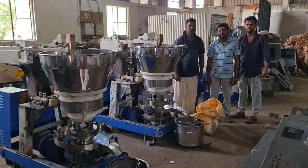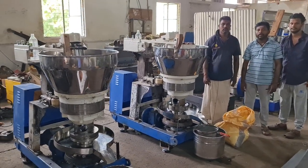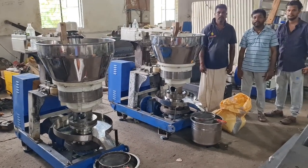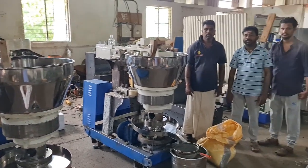Hello Brothers and Sisters. We are manufacturing Mara check machine, stone check machine, and iron machine, and also all types of food processing and flour mill machinery.